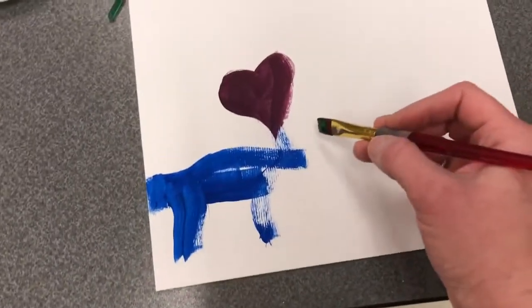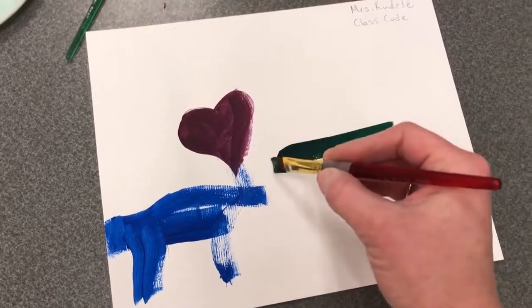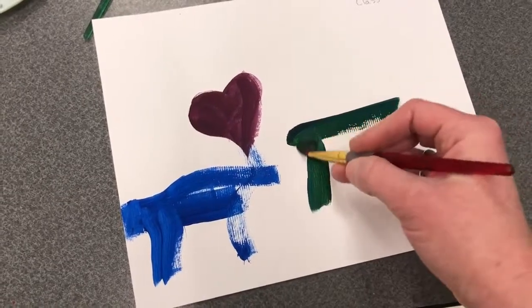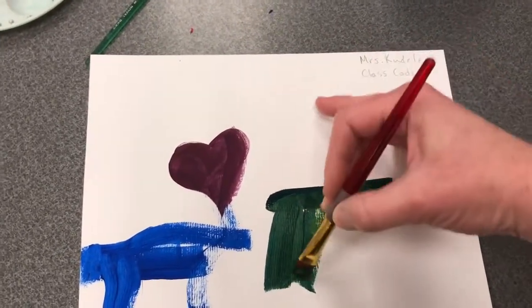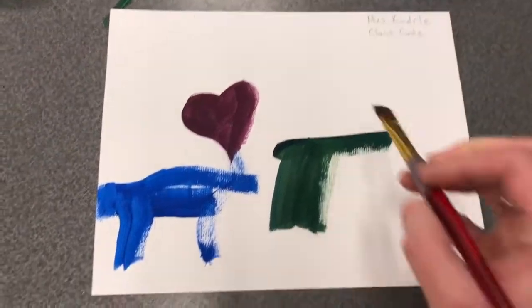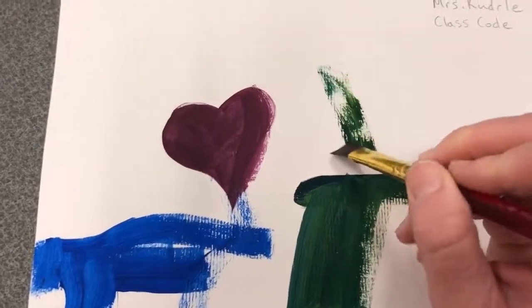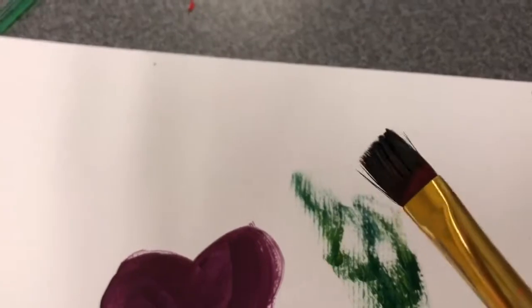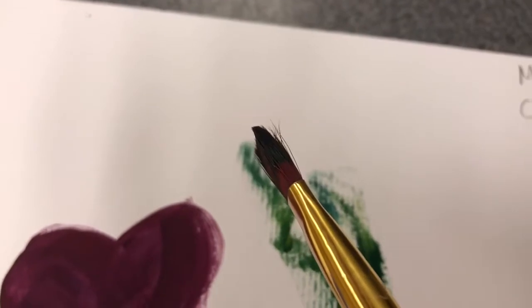On my paper, I want to remember to pull my paintbrush. I can pull it sideways, I can pull it down when I'm filling. If I'm more comfortable even pulling up, that will work. What I'm trying to avoid doing is pushing my paintbrush like this. Eventually, that creates what we call a bad hair day for your paintbrush and it becomes harder to paint clean edges.